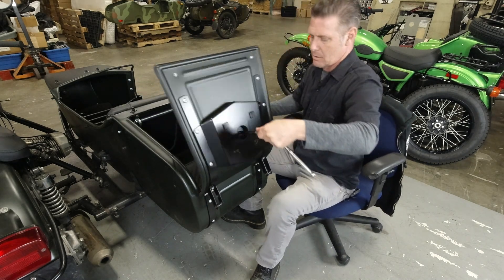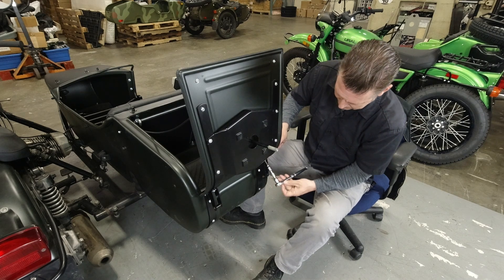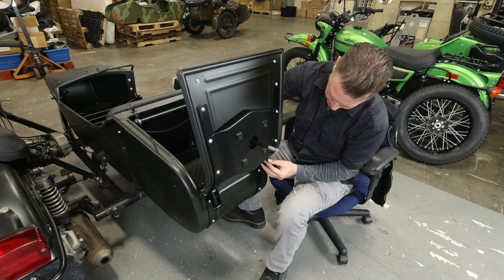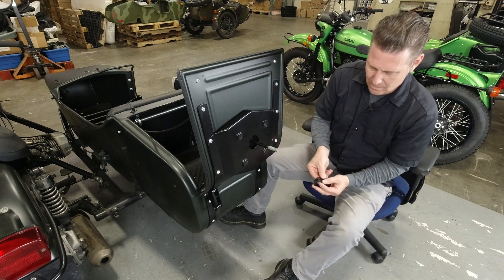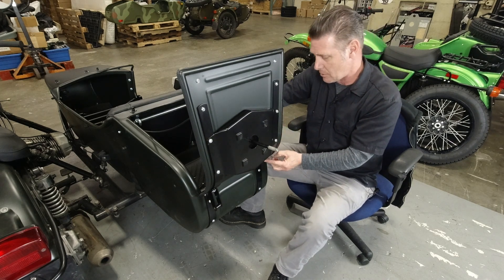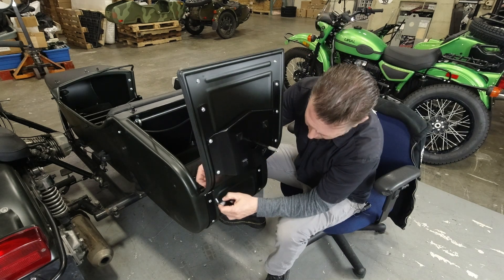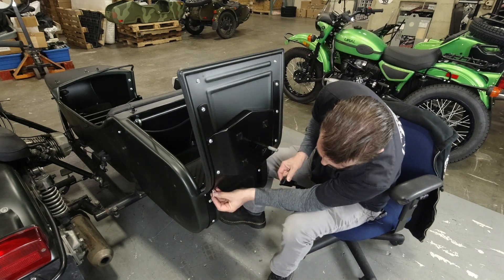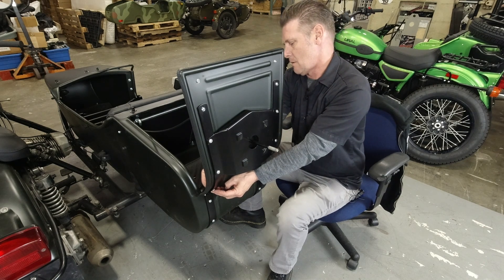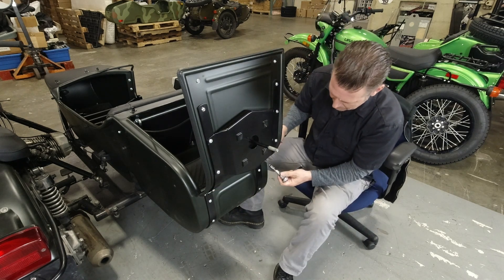We're going to open the trunk and remove these brackets. Once the bracket is removed, take the hardware, put it back, replace the flat washer and the lock nut, then tighten those back down.